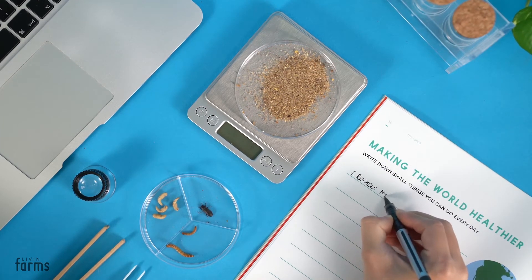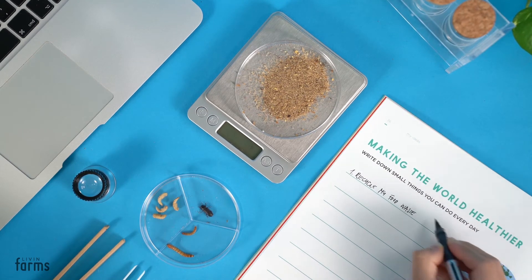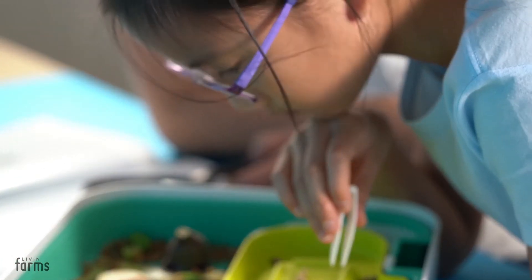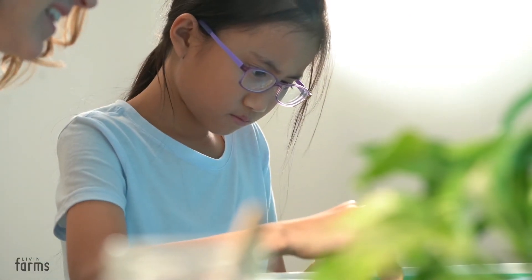It's the first education set to combine biology and technology, making it ideal for STEM education. At LiveInFarms, we believe that if we and the next generation want to live healthy lives, we have to start building the tools and skills for this healthy future today.